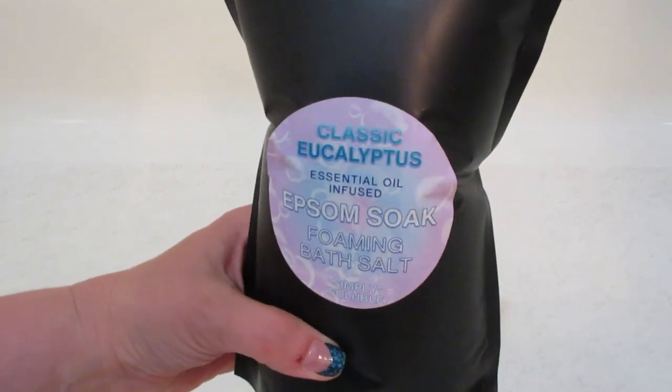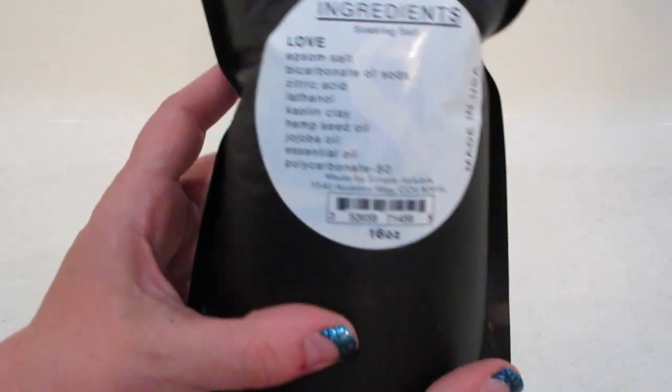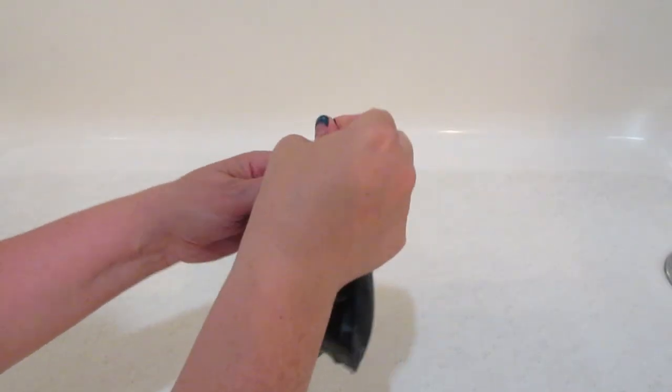Hi guys, welcome back to my channel. Today I have another reveal from Simply Soluble. This is another one of their bath salts — it's a foaming soak, and hidden inside is a marble that you can collect, which I absolutely love.